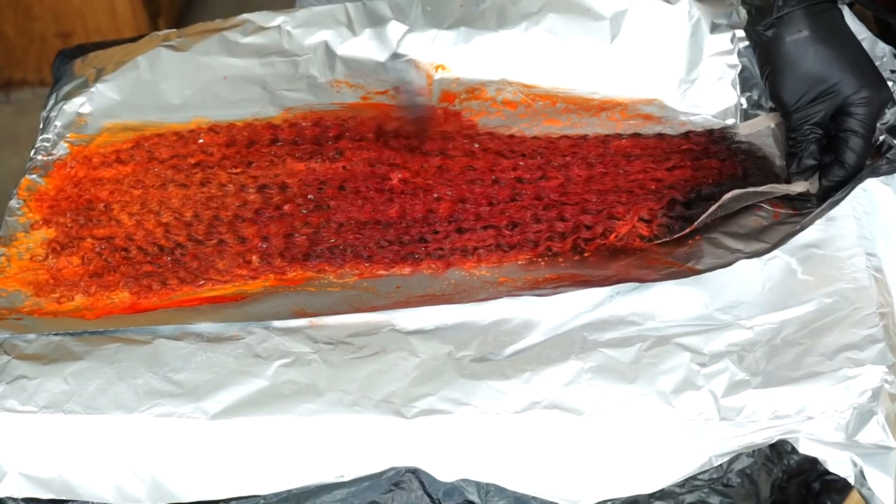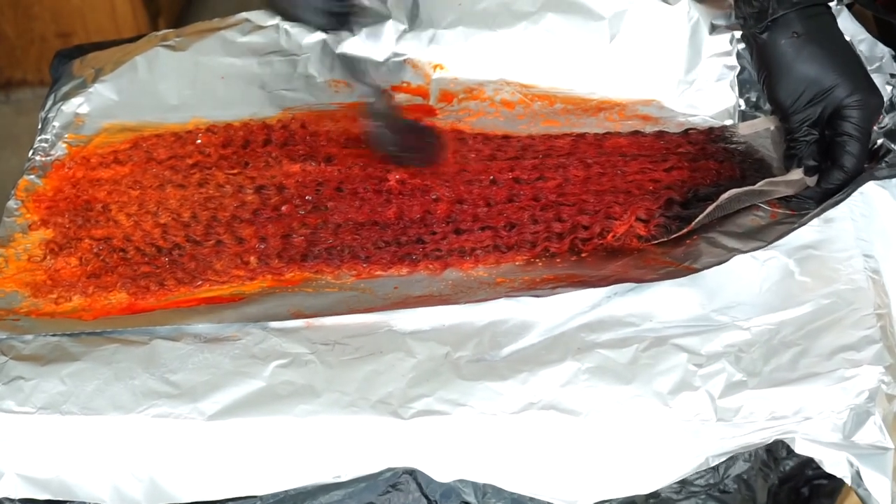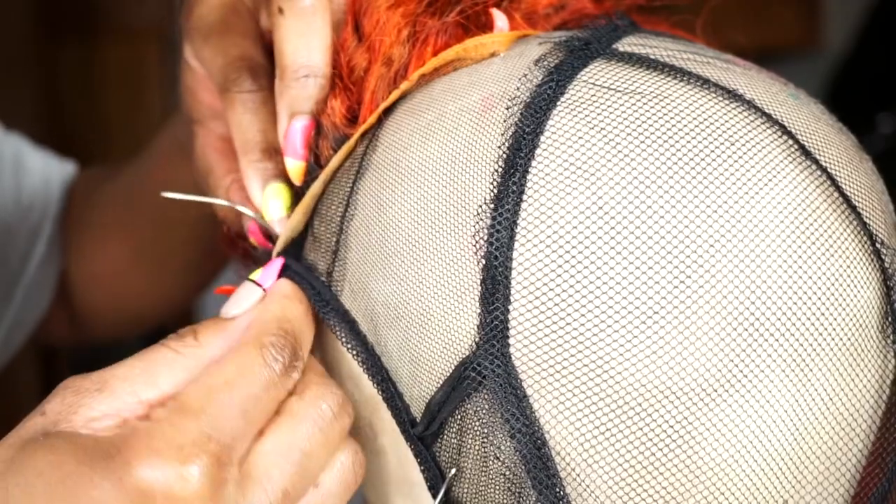I let that stay in the hair for about two hours or so, and then I rinsed that out. Now it's time to make our wigs.